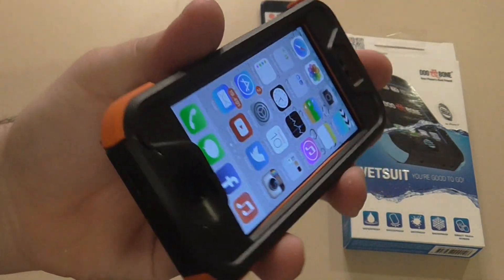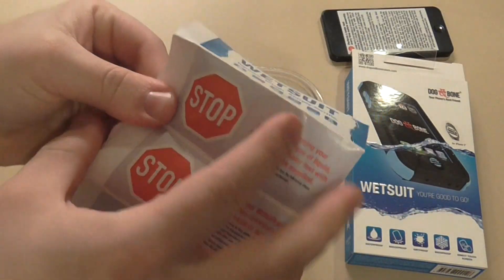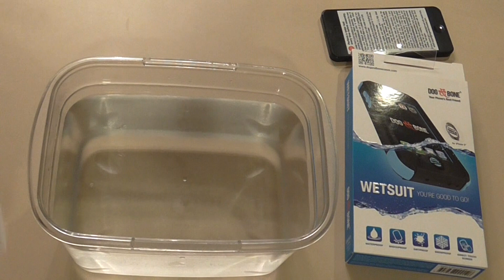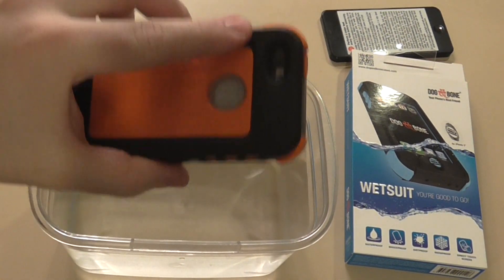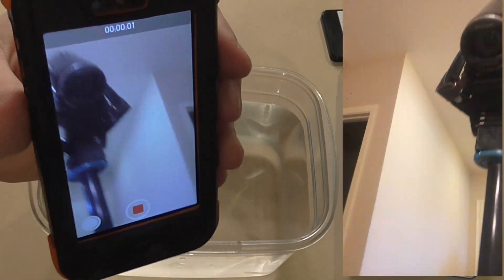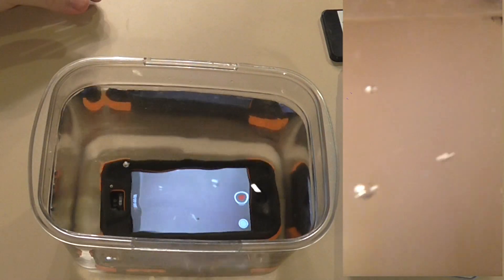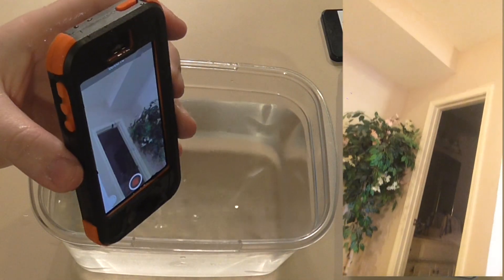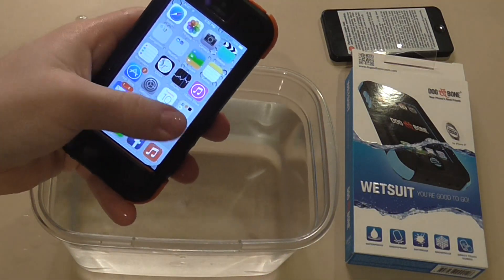I'm going to get some water and do a little test. Before attempting to put it in water, just make sure you follow the quick checklist to make sure you've completed everything correctly — it shows you how to make sure it's completely sealed off. I already double checked that. So now I'm going to turn the camera on, drop it in, and show you how it works. And there it is — phone just completely doused in water and still just fine. Freaking awesome.